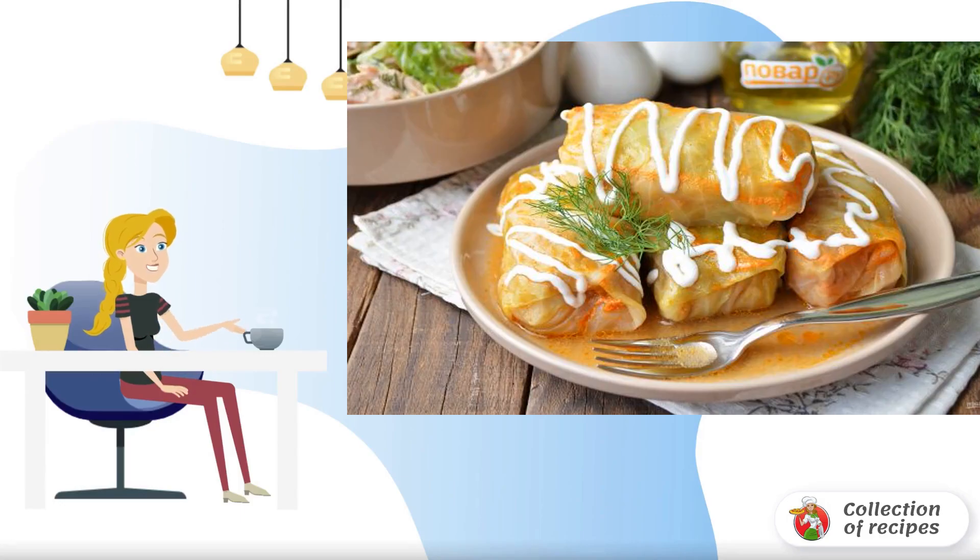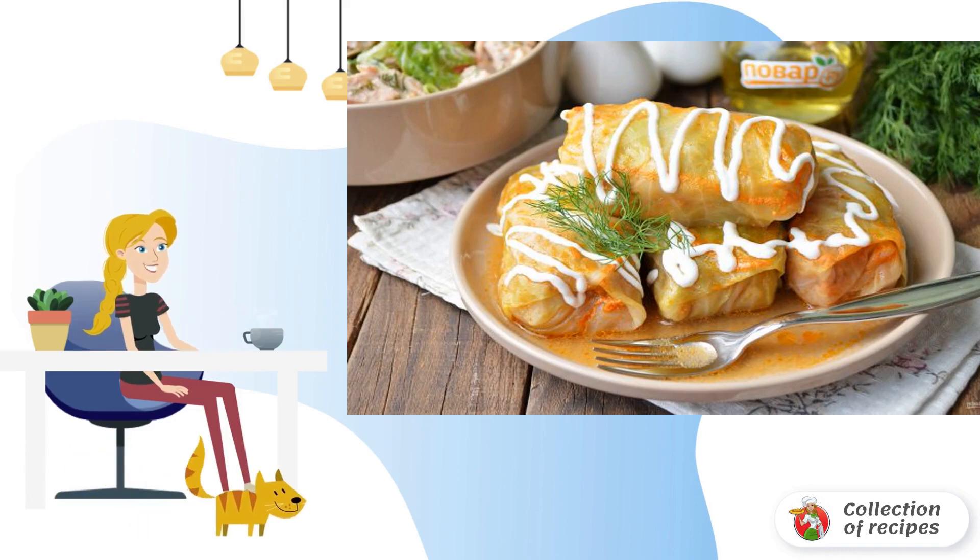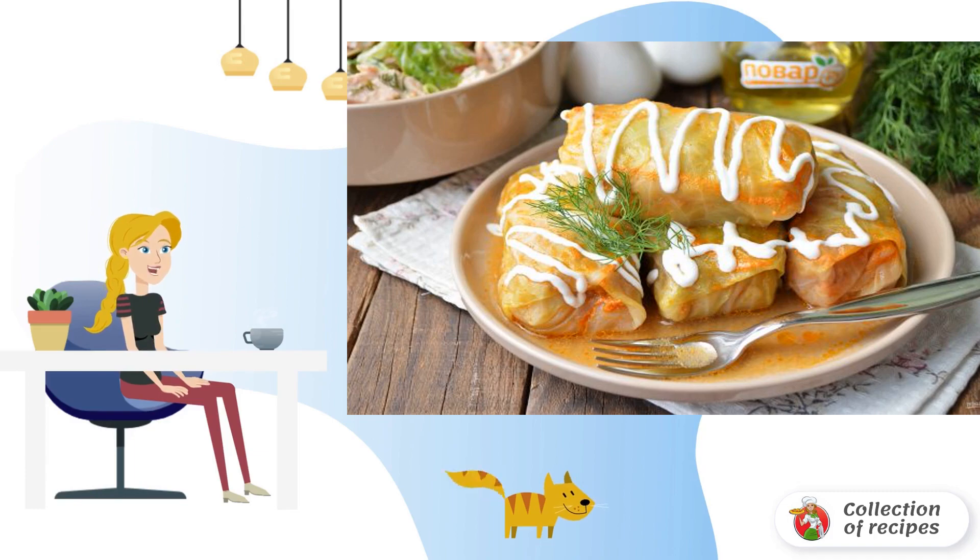You can find many recipes for cabbage rolls, from Savoy cabbage, Peking cabbage, spinach, grape leaves, beetroot, etc. Housewives use different types of meat or combine it. I want to share my favorite homemade recipe.